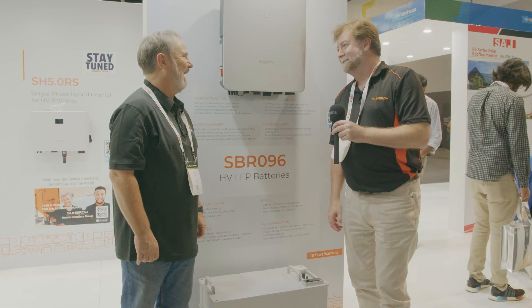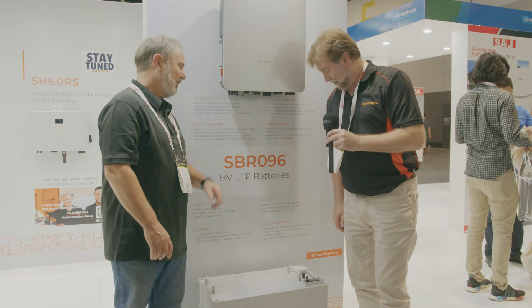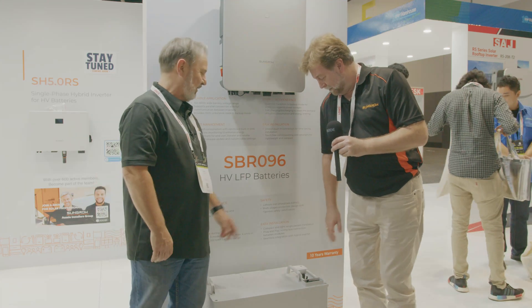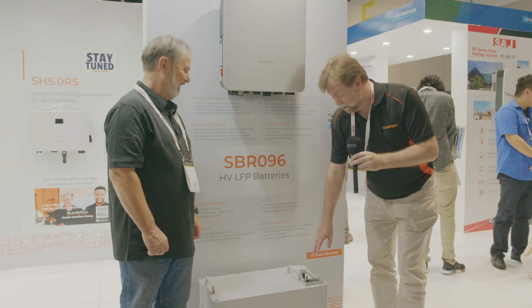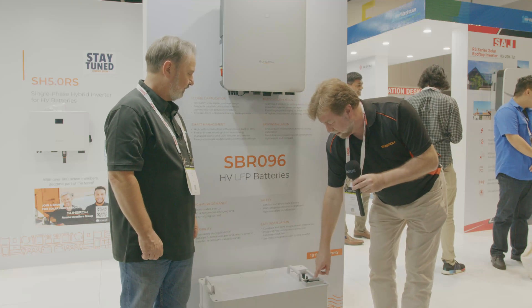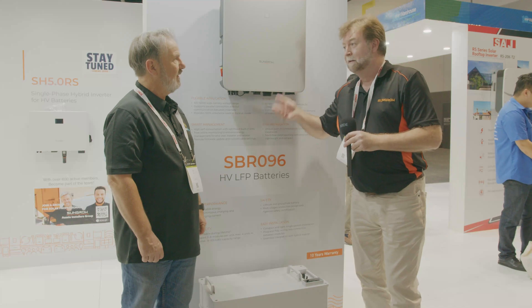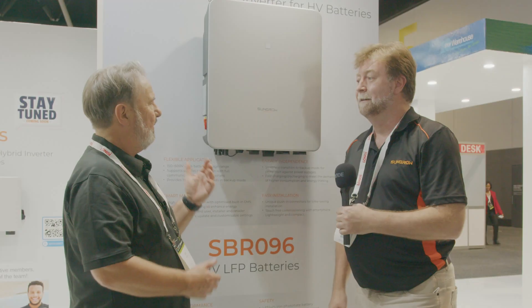You've got to do your battery endorsement and pay a whole lot of money to someone just to be able to stack these like Lego. There are the connectors — DC, CAN cable, and earth — and you just connect them onto the inverter, switch it on.